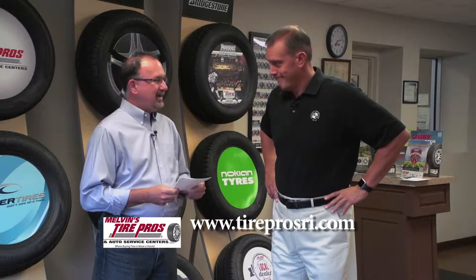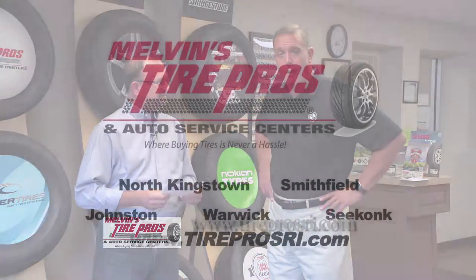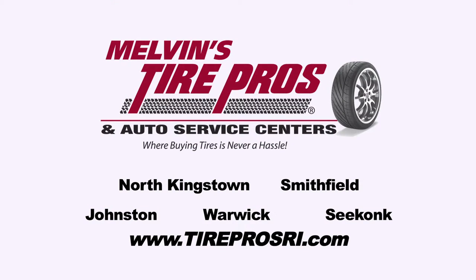And you guys do this stuff here every day at Tire Pros. Absolutely — where having your car fixed and servicing your tires is never a hassle.